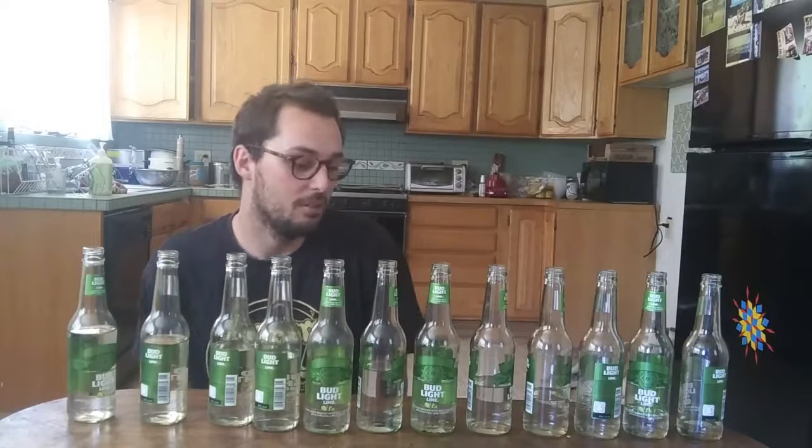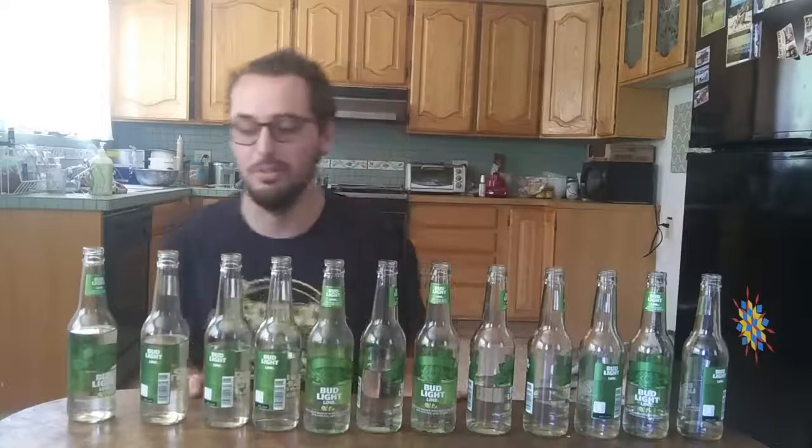Hopefully they all evaporated at the same rate — that could be its own experiment. They're probably just slightly flat from how I tuned them yesterday from evaporation, but it sounds about as good as a bunch of bottles can sound. I'll go for a few tries on doing the Ode to Joy. I'm pretty close to remembering the whole thing.